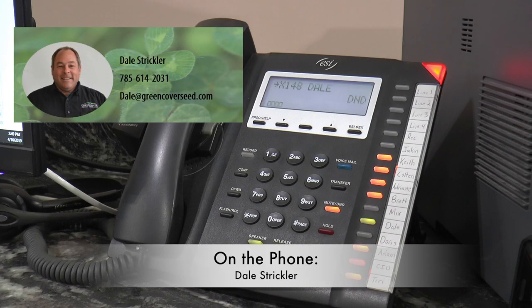Hey Dale, how's it going? I've got a quick question — a lot of people are worried that it's too late to plant some of the cool season crops, but we're still a little early for warm season mixes. What's a good way to fill this gap? Yeah, I've been getting the same question a lot. It's kind of late for oats, peas, and spring barley, but too early for sorghum sudan and our other traditional summer crops.